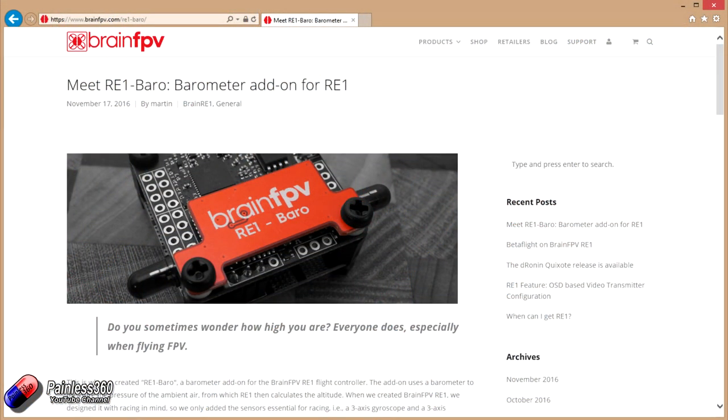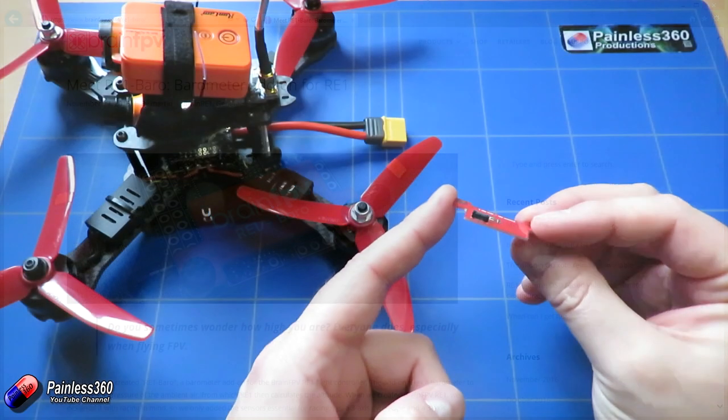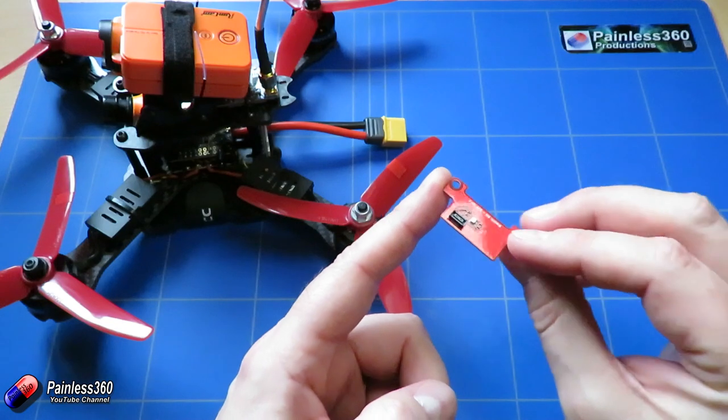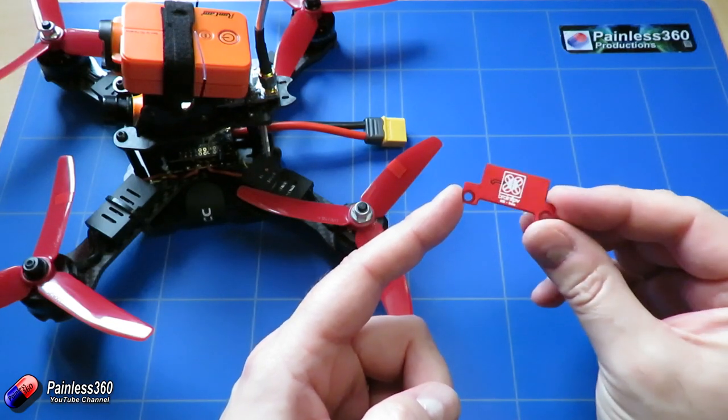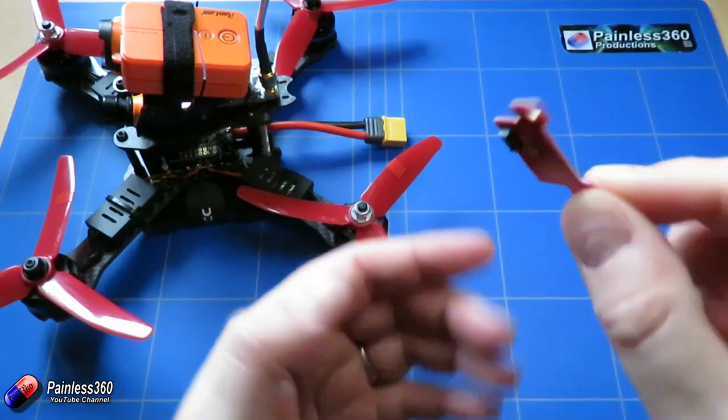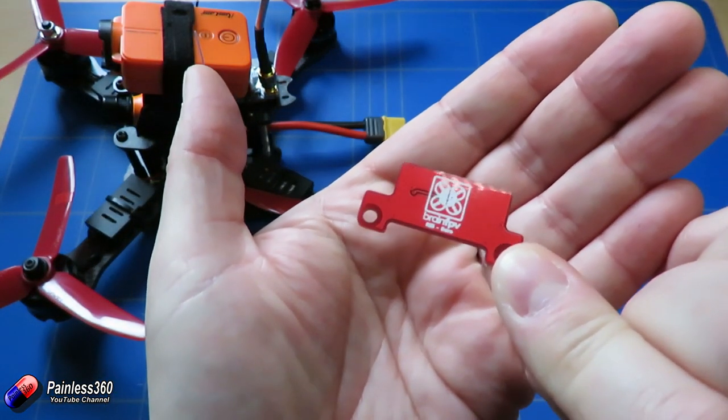I just wanted to show you this. We're not going to use it in the build series itself, because I'm not bothered about having a barometer on here, but it's a really cute idea to provide a board that has the sensors on it for basic flight modes, but also have the ability to expand additional sensors just by plugging in a little daughter board.